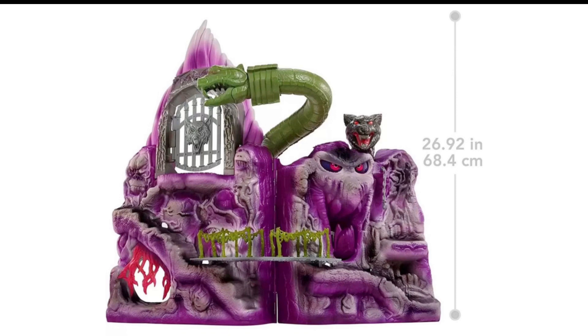It is kind of cheaper in that regard. If I ended up getting this, I'd do a whole new paint job on it like I did on my Castle Grayskull, because I just hate that cheap, quick-painted type of look. For a Masters of the Universe Origins fan, this would be great since you want both Snake Mountain and Castle Grayskull. This thing is 26.92 inches, which is just about five inches taller than Castle Grayskull at its peak.